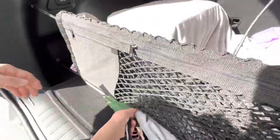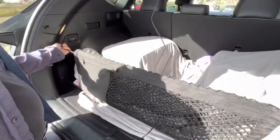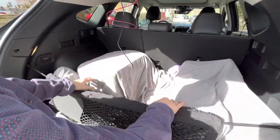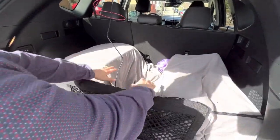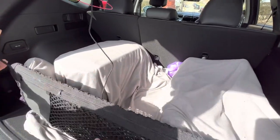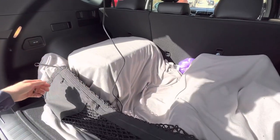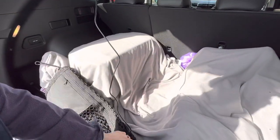So that's for the vertical configuration. Now let's show them the horizontal configuration. Why would you want a horizontal situation? Well, you might want that because you have something that's bouncing up and down while you drive and you don't want that to happen. So you can leave the bottom ones hooked in and take these top hooks off.